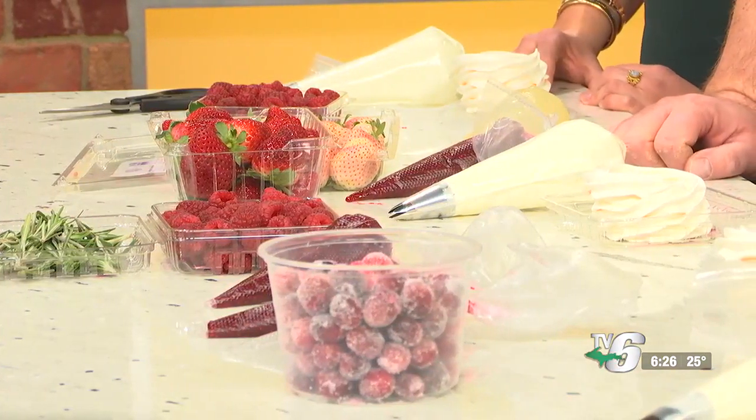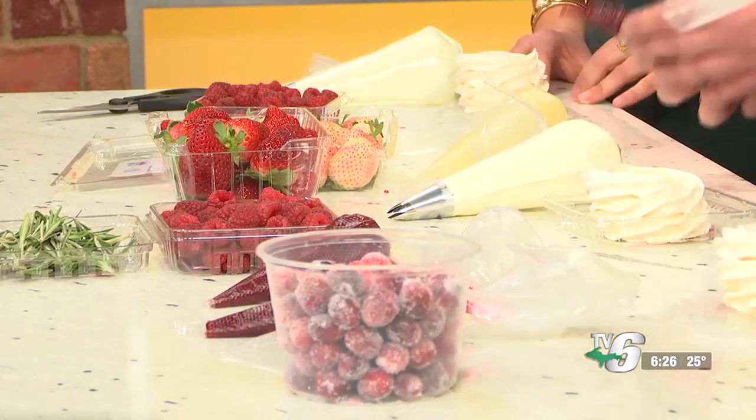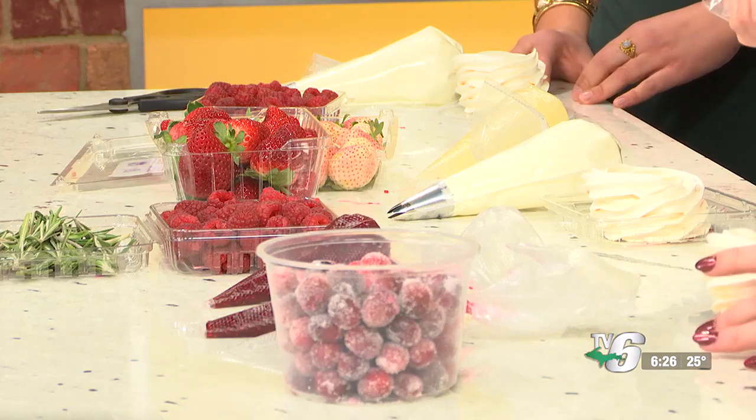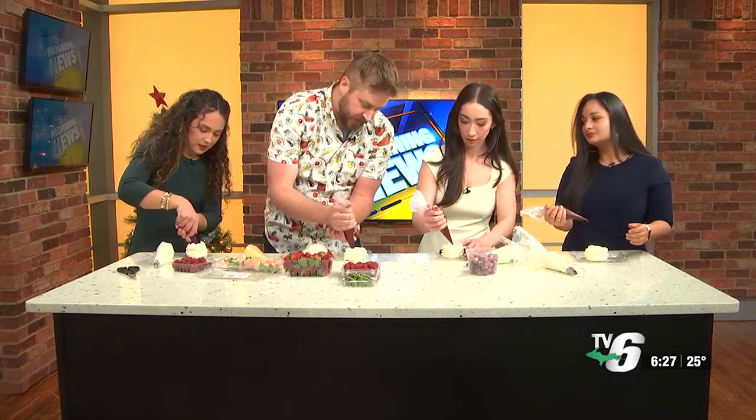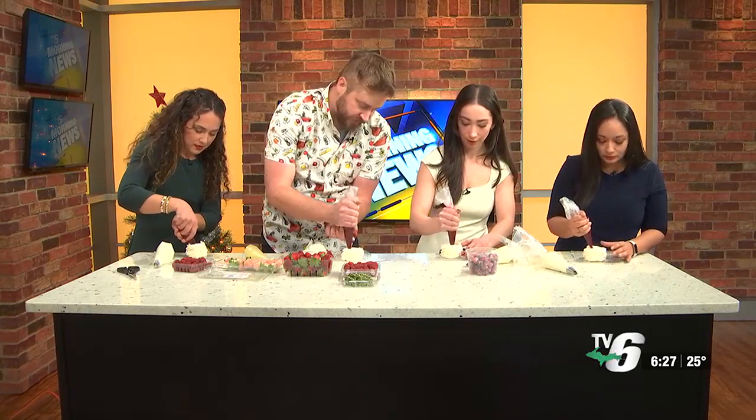Beautiful. So let's get started. Should we start with the mascarpone? We're going to start with the jam, actually. So here's the raspberry jam — just grab the end of your piping bag, and you just want to put maybe like a half an inch of filling in the bottom of there of jam.